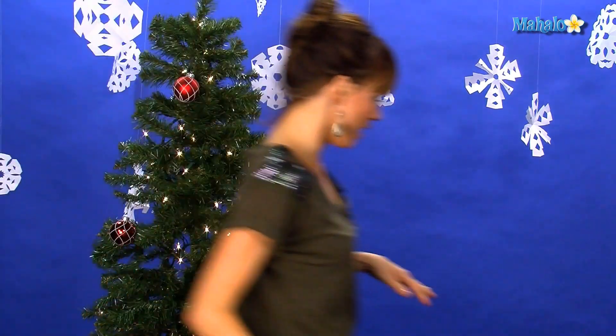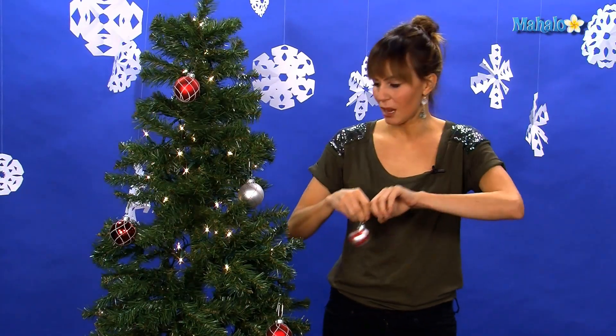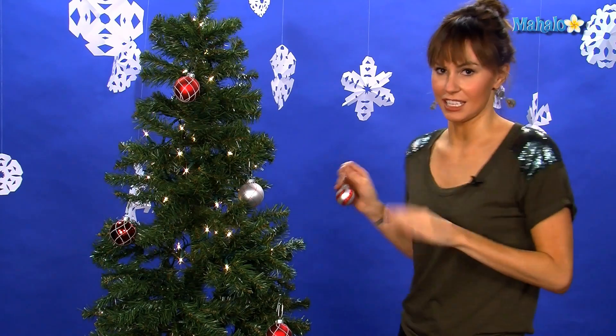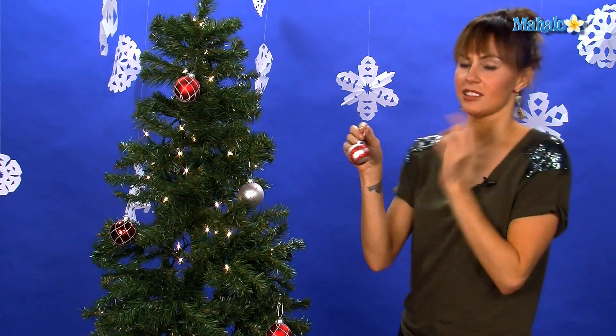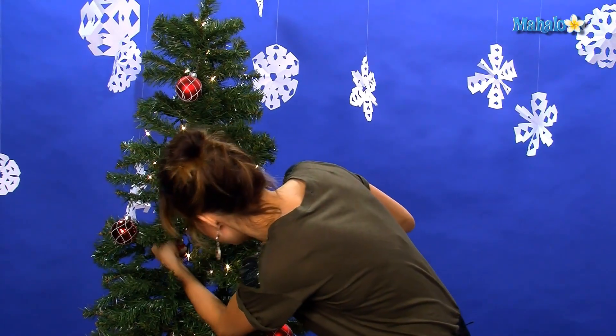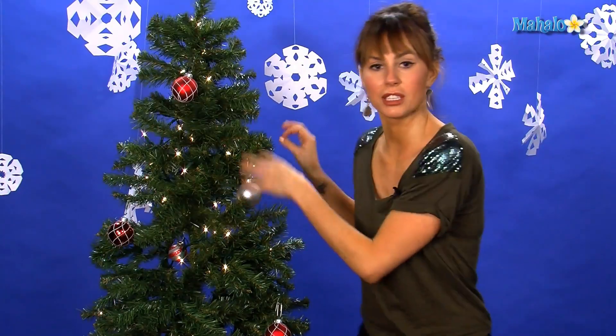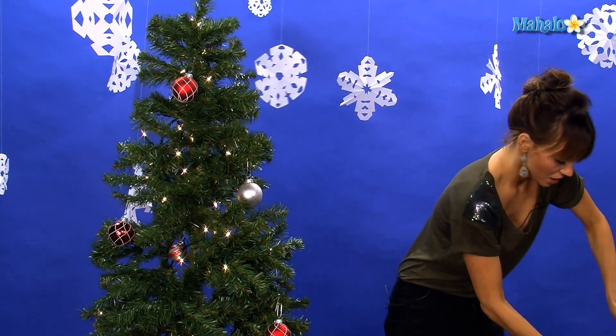What I love to do sometimes, which is like a little special treat, is if you have an ornament that's really, really special, I love to hide things inside my Christmas tree. If there's a special little ornament — let's pretend this is the most special ornament of all time — I like to hide them sort of inside so that when people come up and look at your Christmas tree and say 'oh my goodness, your Christmas tree is so pretty,' there are these little whimsical surprises sort of buried inside.